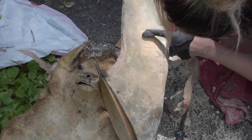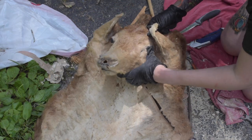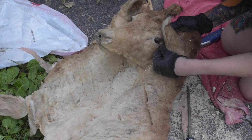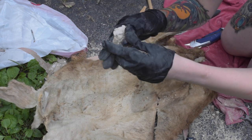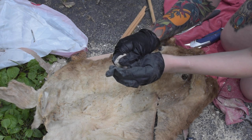I also wanted to save the eyes. The first eye popped out pretty easily. They are originally placed on the form with clay, but the clay stuck to the inside of the skin and I was able to break it all away and rescue both of the eyes. They are glass, which is really cool.